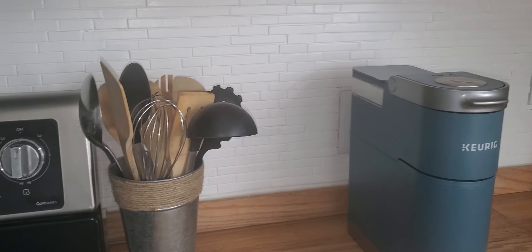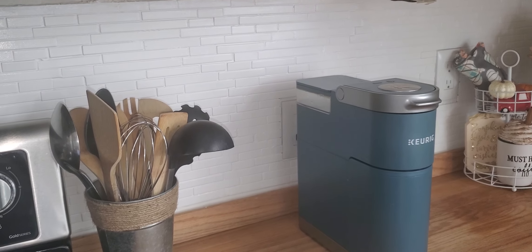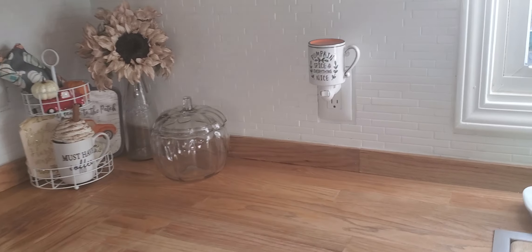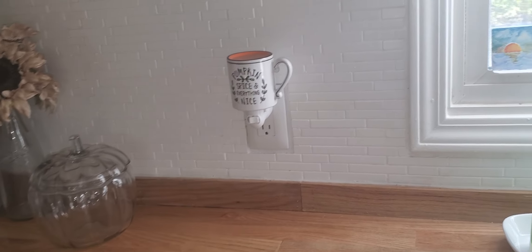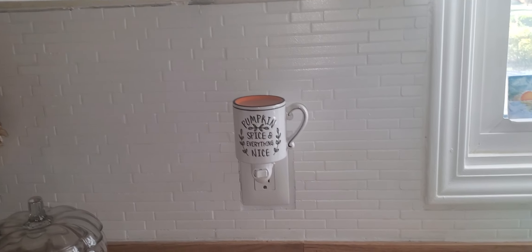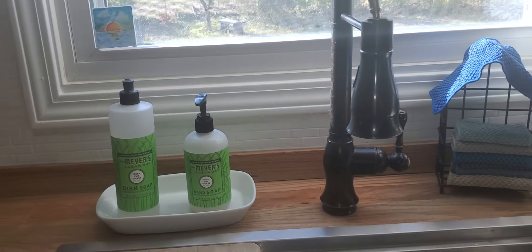We did use our air fryer a lot — several times throughout the day because the kids would throw any snack in there: chicken nuggets, pizza rolls, anything. So it was getting used quite a bit. If you only use your air fryer maybe a couple times a week, maybe it won't do that. But because we used it so much, it was doing a lot of damage.